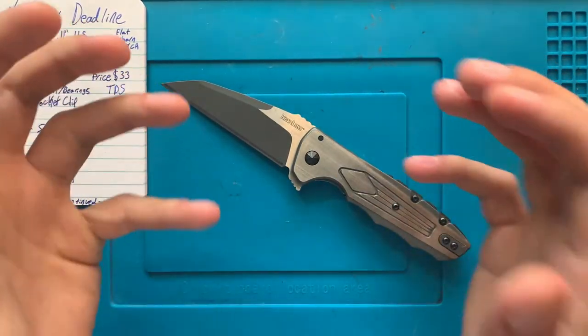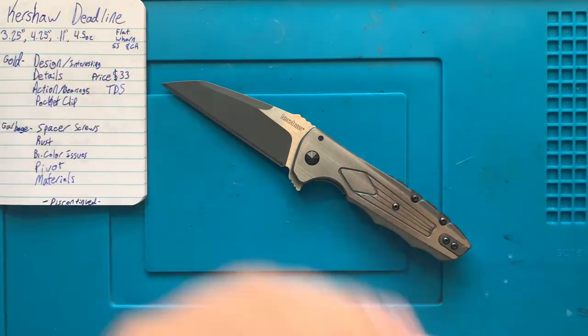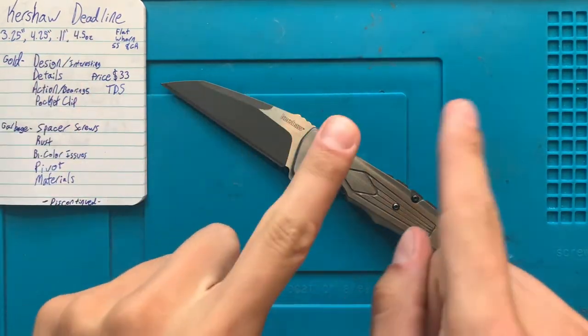All that is really gold. This is a really cool, really interesting design and pretty decent execution. However...